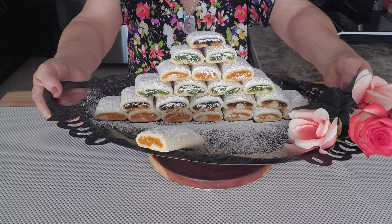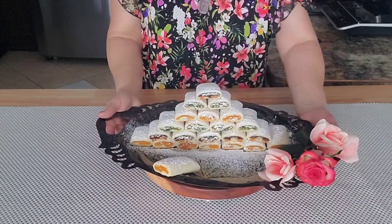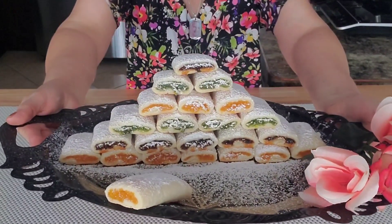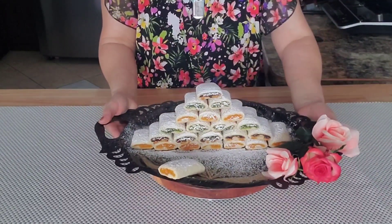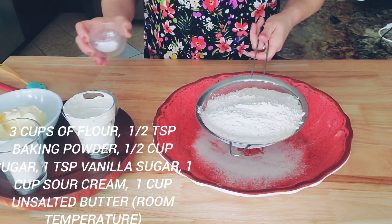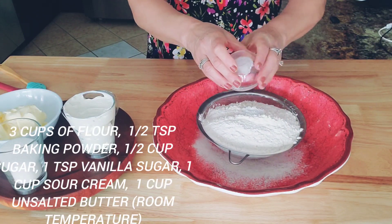Hello my dear friends, welcome to Sanja's Fantasy Kitchen! Today I'm making these amazing cookies — so easy and so delicious. Follow me and see how I make this.